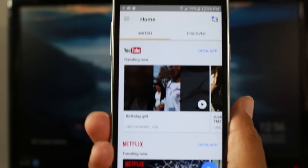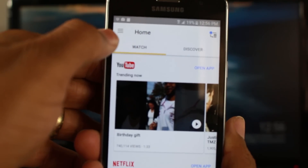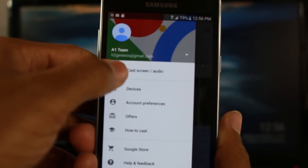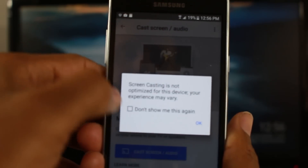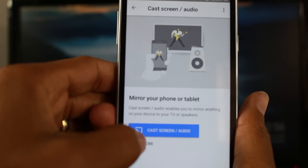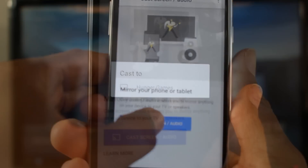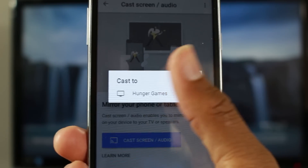Once you're on the main screen, to mirror your phone it's really easy. In the upper left corner, click on the little menu button, then tap on Cast, then Cast Screen, and press OK. The last step is to press Cast, and then it will say 'Cast to' with a list of available devices.